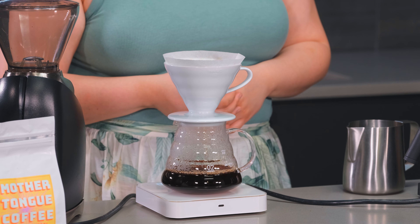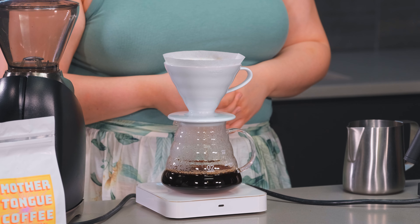We are at 375 so now I'm going to let it finish brewing. As it gets towards the bottom I like to give it a little swirl just to give it a bit of extra agitation, and we're going to let it draw down and finish.